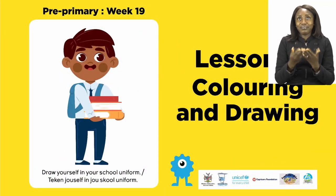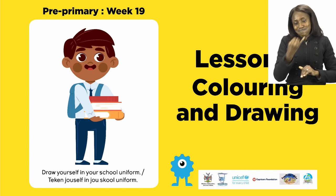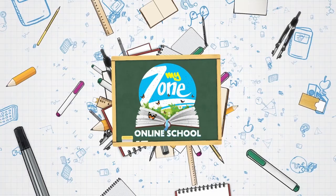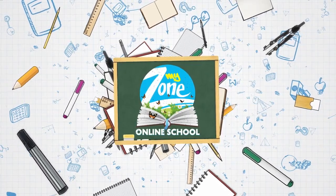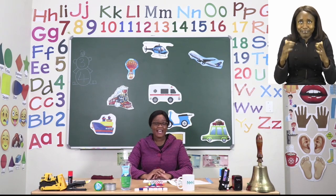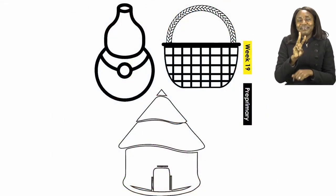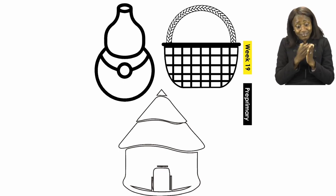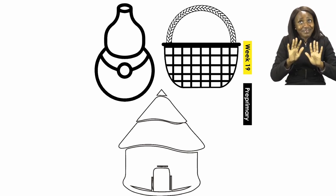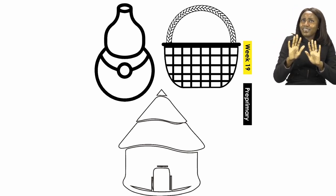For today's lesson we will be doing colouring and drawing. To start our lesson today, boys and girls, let's all turn to page 3. On page 3 we are going to be colouring, and it is going to be our job to colour the pictures with our favourite colour.